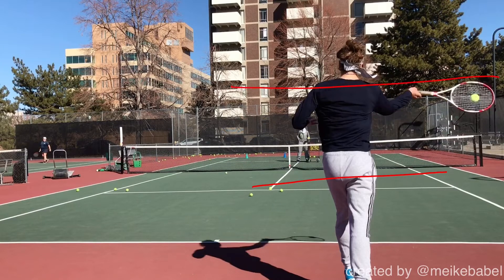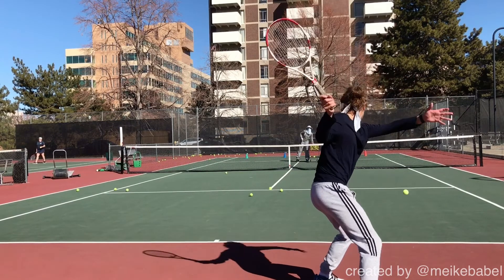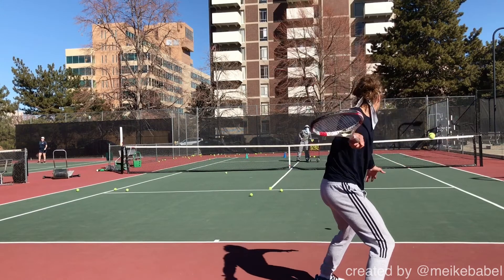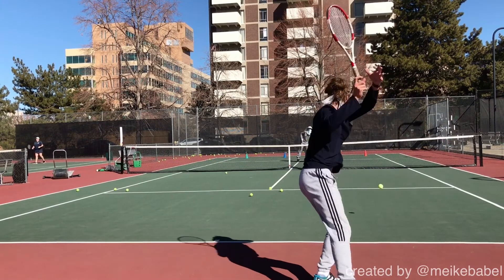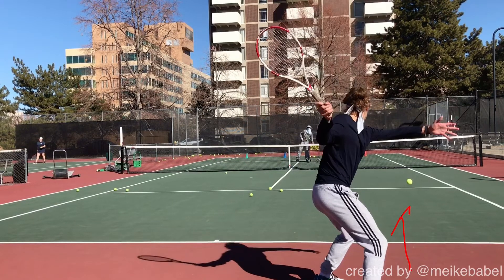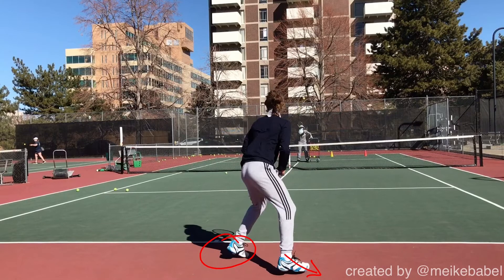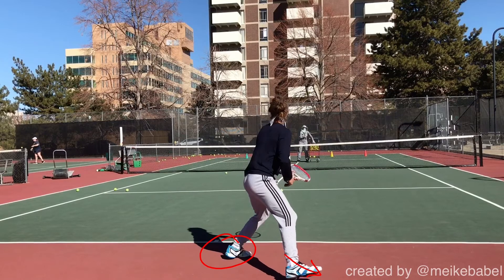Now of course you could have taken that ball on the rise, but if it's that deep and has a little bit of a higher bounce, I think it's a better option to let that ball come up to you. A lot of times we're forcing ourselves to short hop balls at the baseline and those are really unstable balls. So I really like that you're choosing to move back here, pivoting off your left foot, moving back with a drop step — unit turn happens, hip and shoulder come back.